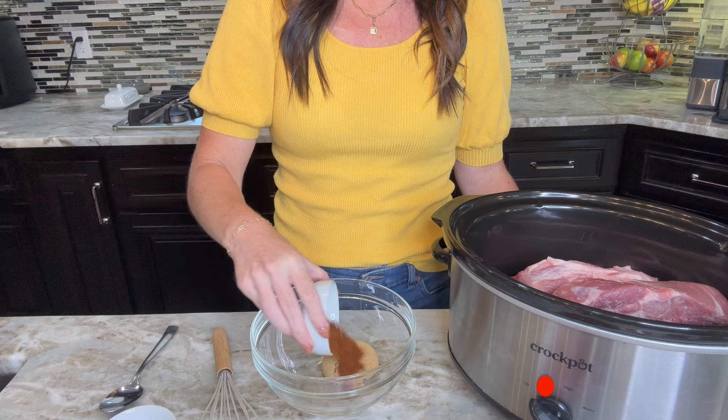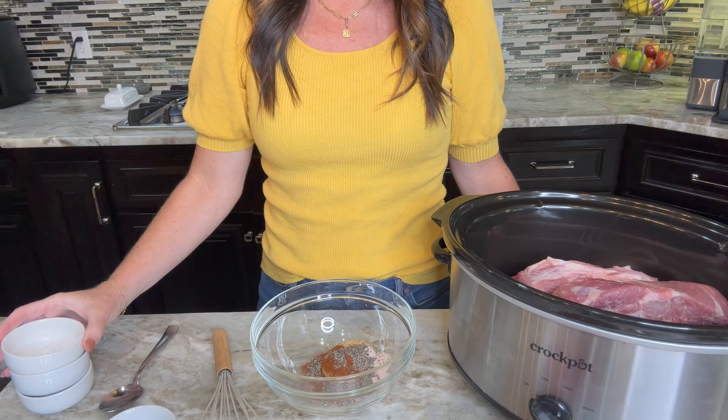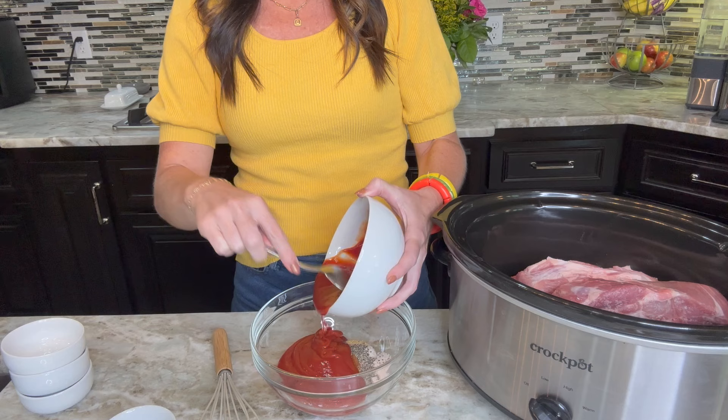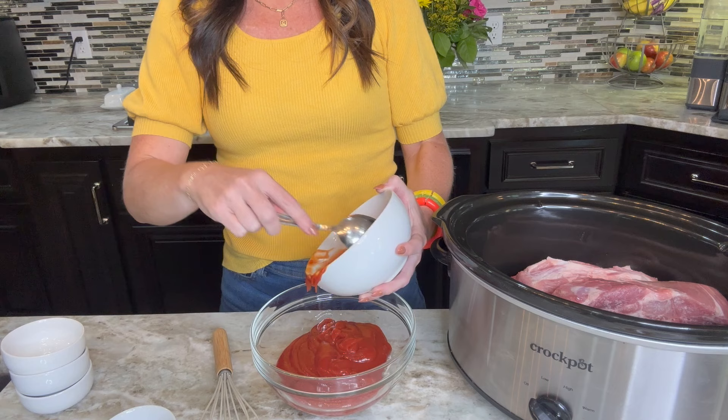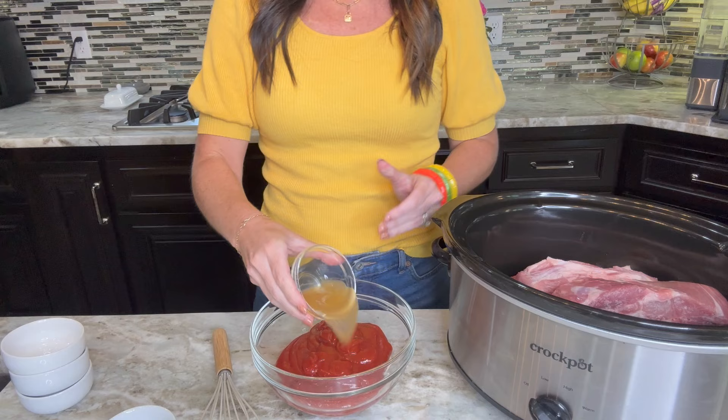In a small bowl, we're going to mix together brown sugar, chili powder, salt, a teaspoon of pepper, two cups of ketchup — I'm just using a regular ketchup here. We do have a recipe for homemade ketchup on our site eatingonadime.com. And then finally, we're going to add a half a cup of apple cider vinegar and oyster sauce.